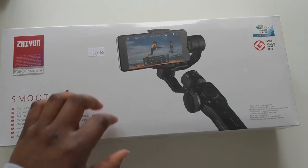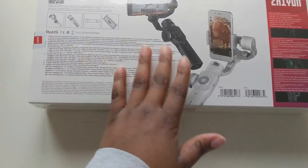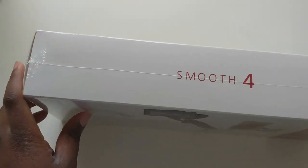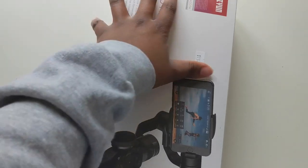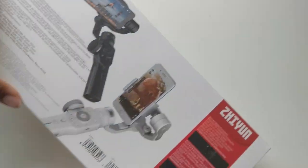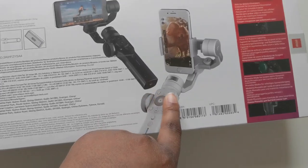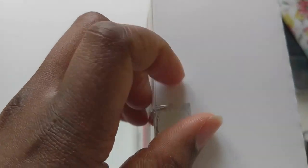Let's get right into unboxing! I got it for 113 euros. First I'd like to mention it is quite long — I think that has to do with the case, because the other ones I saw were a bit shorter. This is what it looks like. The packaging looks very sophisticated, and here on the outside it shows you what you get inside.